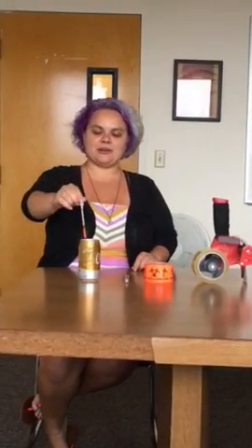My name is Stacy from The Child Project, and today I'm going to tell you what to do with a container once you put a syringe into it.